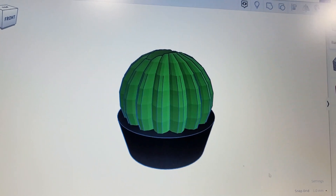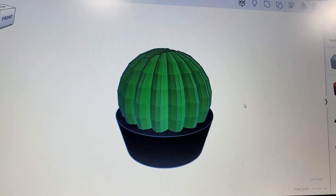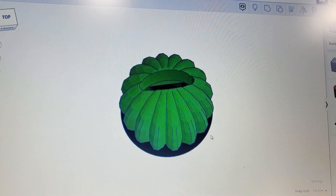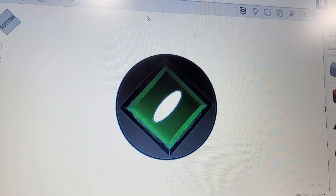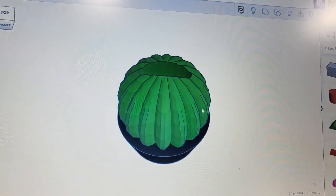So I designed it in Tinkercad — a cactus with a planter. I made an opening along the top so the tissue can come out the top, and an opening on the bottom to put the tissue box in. I also slightly curved it inside so that hopefully the bridging would work out. I think it looks pretty cool — let's see how it turns out.